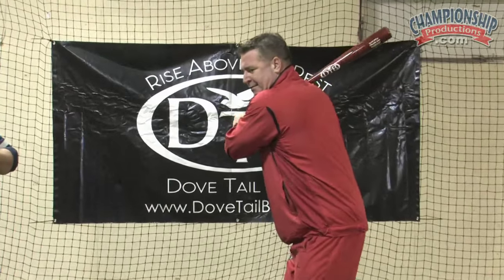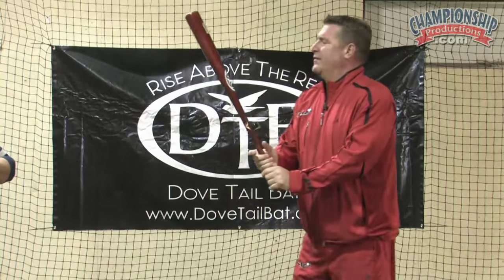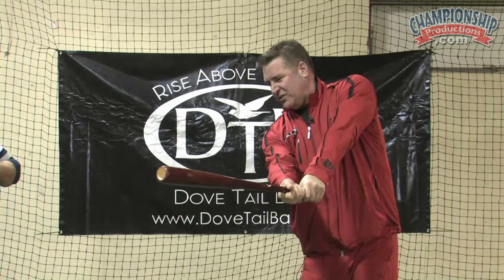I'm going to grip the bat with my top hand slightly cupped. A lot of hitters, like I said earlier, will pull with their hands and their shoulders at the same time. So we want to keep that from happening because we want the barrel of the bat to stay in this hitting area as long as possible.